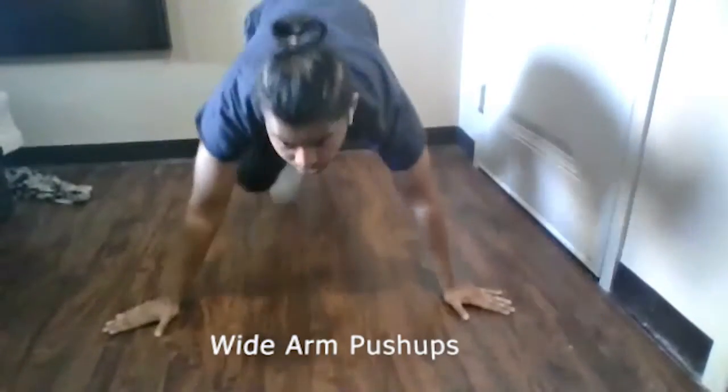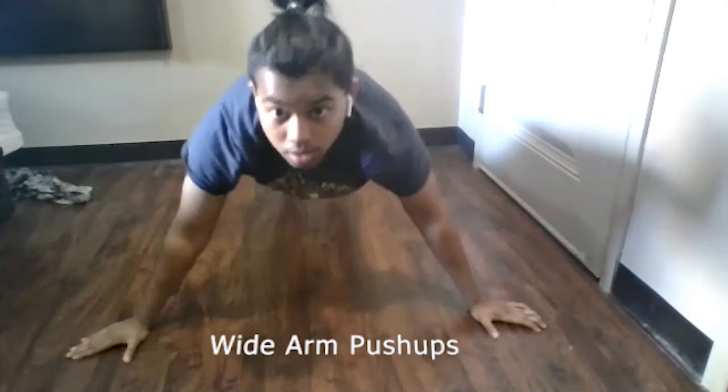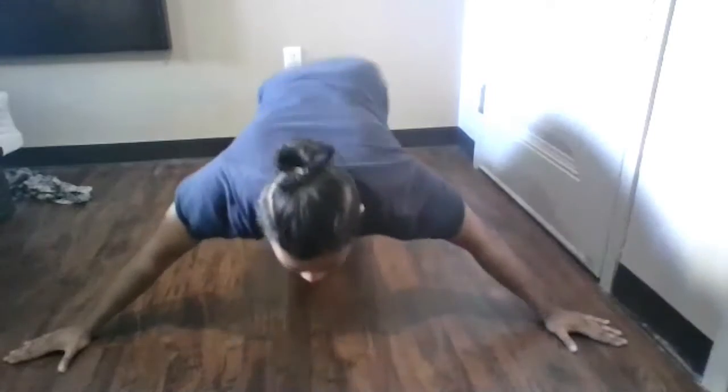The first exercise we'll do is the wide arm push-ups. It's very similar to regular push-ups. Instead of going to regular push-up width, we'll widen our arms and then go down and come back up. If you want to make it harder, you can go even wider. It works really well on your chest.